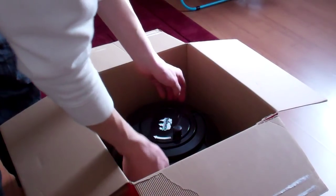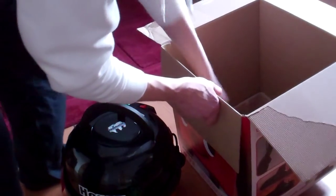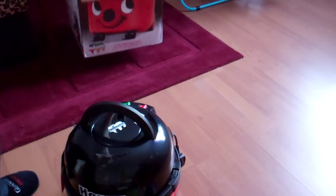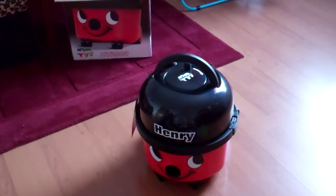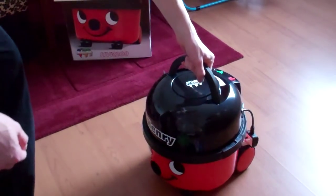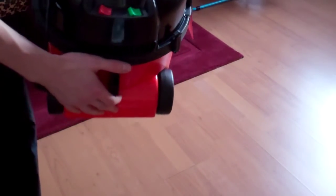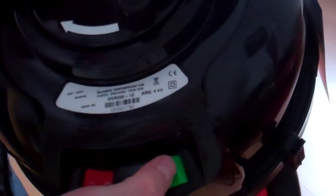And there is the Hoover itself. You see that smile? It's Henry's famous smiley face. So we've got high and low settings — a switch on the unit.